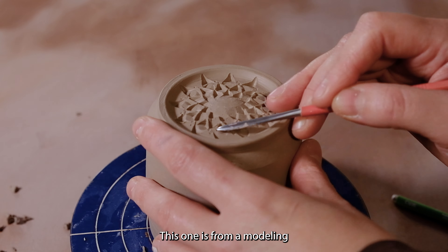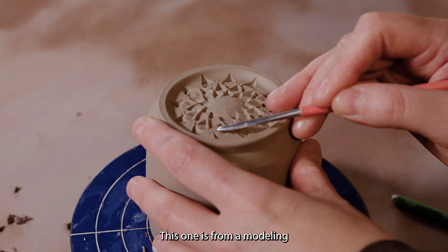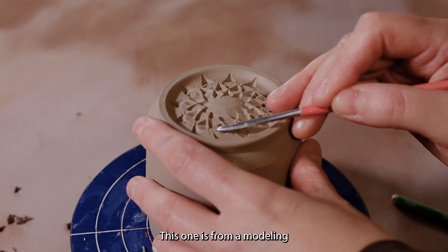I use small loop tools to carve the geometric designs. I also indent the patterns with other sculpting tools that have a flat pointed end. This one is from a modeling carving tool set by Zyam. I'll link some of my favorite sculpting tools below in the description.